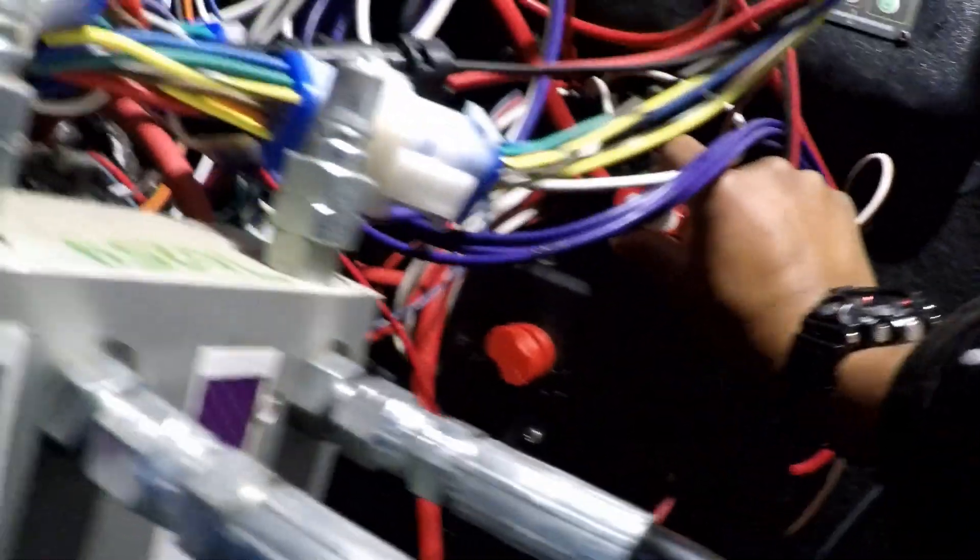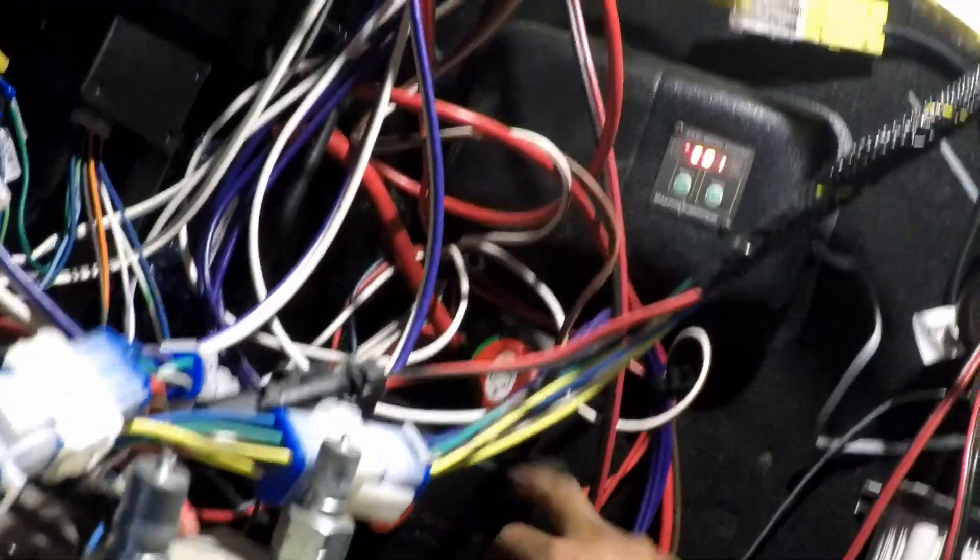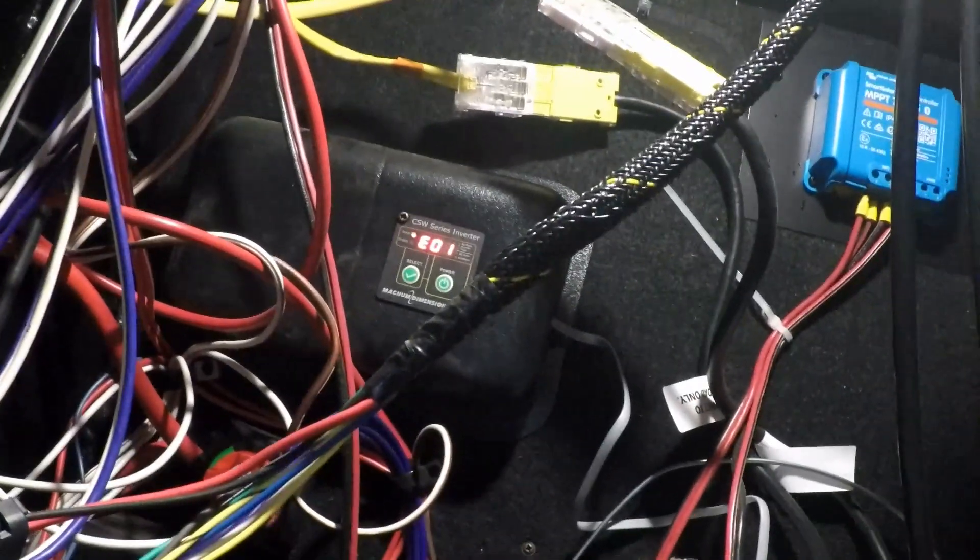Don't really need the gloves but put them on just because things get cold. You can see the inverter reading 13.2 — turn this off to the unit and we'll turn this off too.